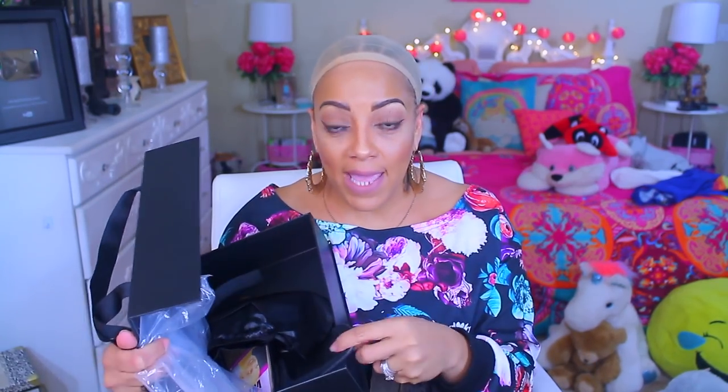It came with this nice little satin. It also came with elastic that I didn't use, a wig cap, and a comb. They do come with pre-plucked hairlines.